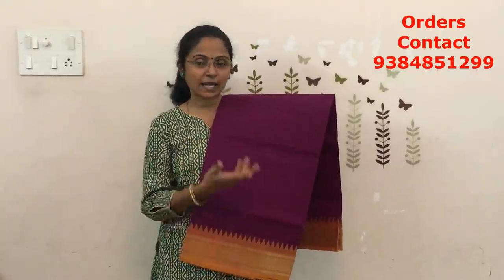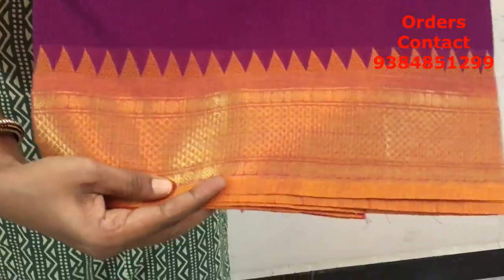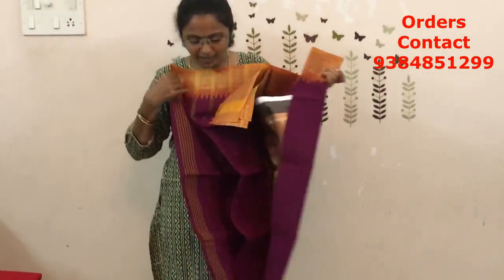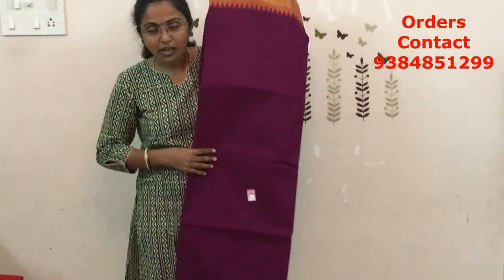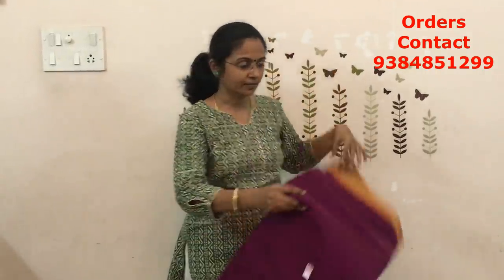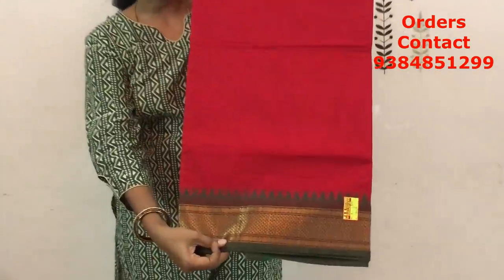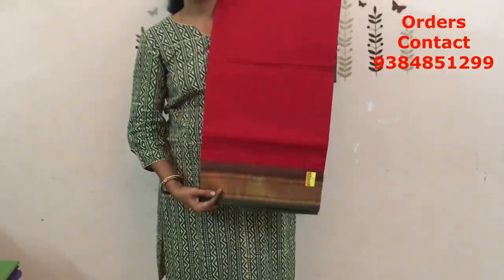The next color in the same pattern is going to be a dark maroon, more of a nagapadam shade. The contrast border is in maroon color — very very pretty design, contrast color combination. This is the body of the saree, and the pallu is a lined pallu. For all these sarees it is going to be a simple lined pallu. The next color combination in the same pattern is going to be red with green — a beautiful red with green color combination. The price of each saree is ₹770.